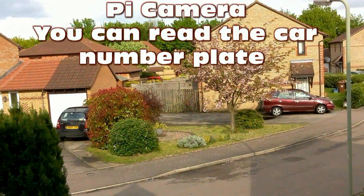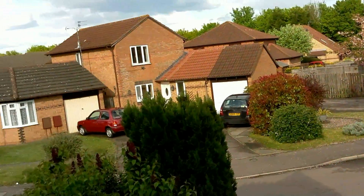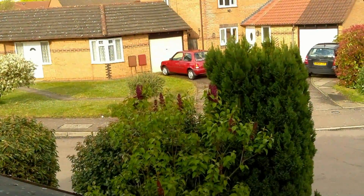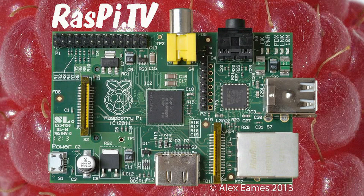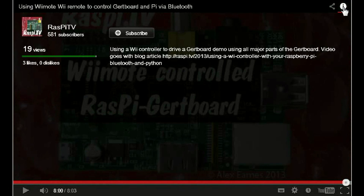So here's a quick little recap of the footage I shot yesterday from across the street. When the camera's still, you can clearly see the number plate of the car opposite, which is about 25 to 30 yards away — which is actually pretty good resolution for such a small camera. If you'd like to subscribe to the Raspi TV YouTube channel, when the video finishes, click on the i and click subscribe.